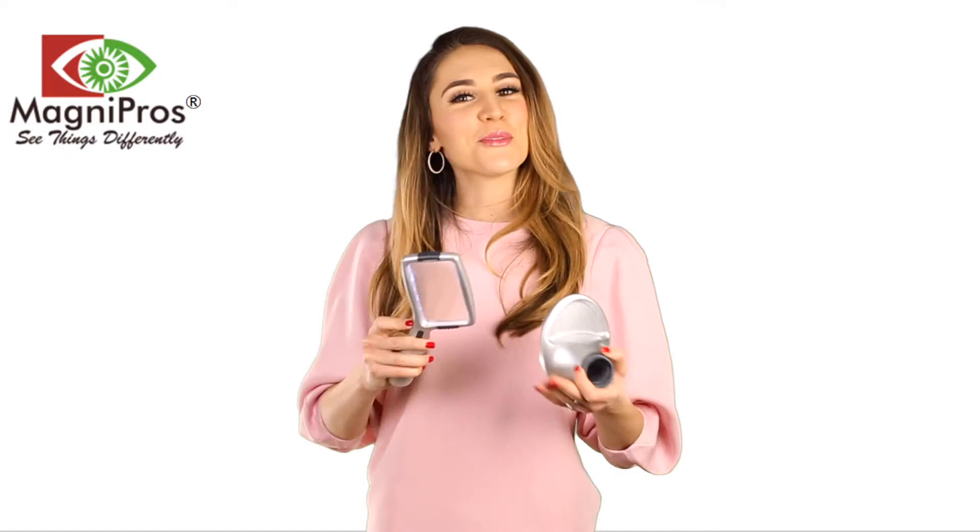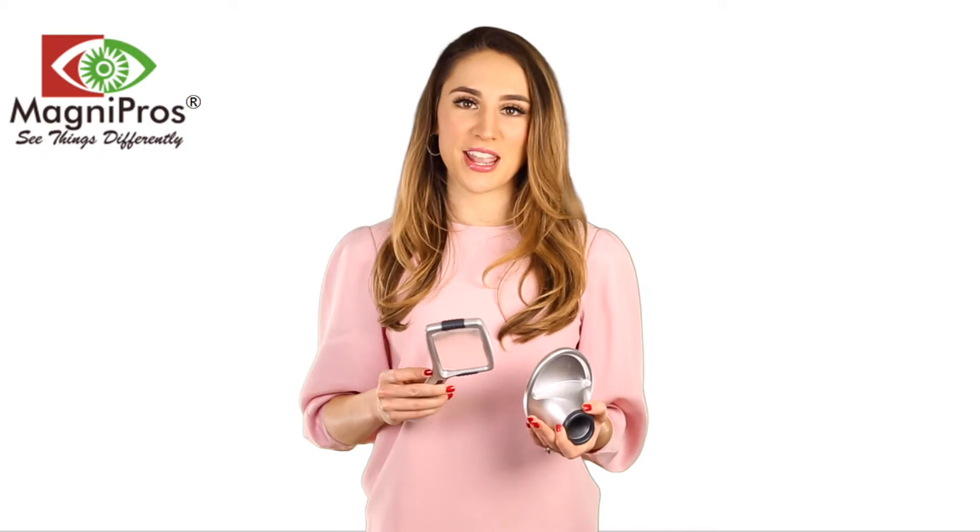Furthermore, the optical-grade lens and shock-proof frame are ideal for reading and viewing newspapers, magazines, books, and more, with up to 300% magnification for small print.